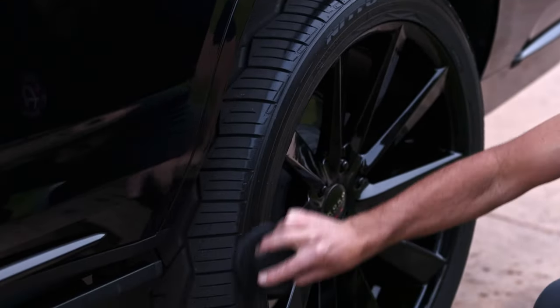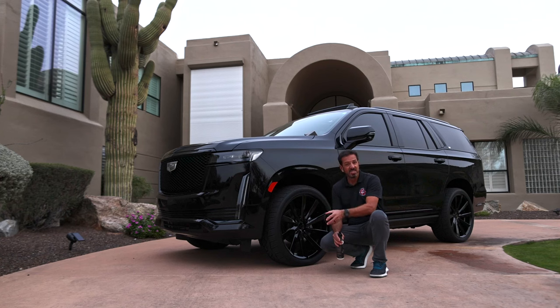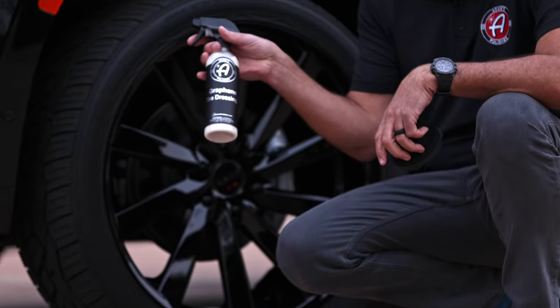I don't like shiny tires — when you get a car from the dealership and they put that really high-gloss stuff on there, it looks like an oil slick and slings down the side of your car as soon as you drive. That's not what we sell. My very favorite of all the tire shines or tire dressings in our line is without question our graphene tire dressing.